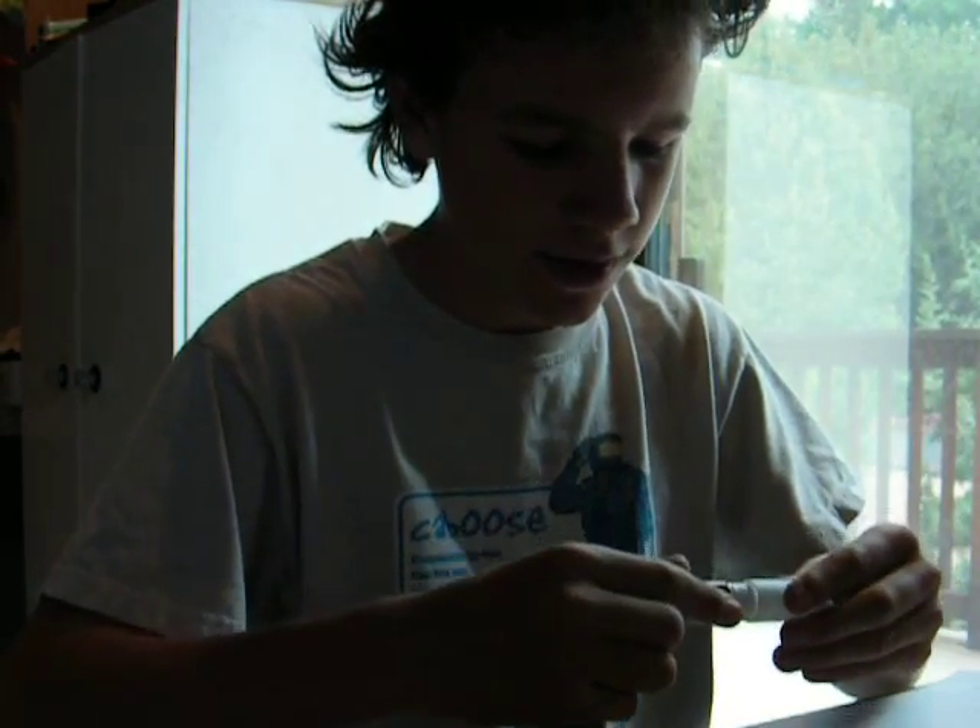Hi there, YouTube. This is my second Lego Tips movie.